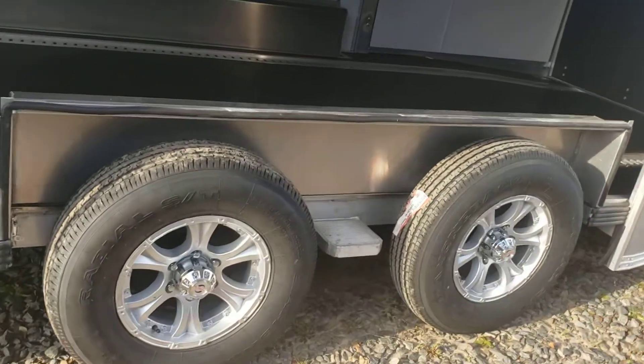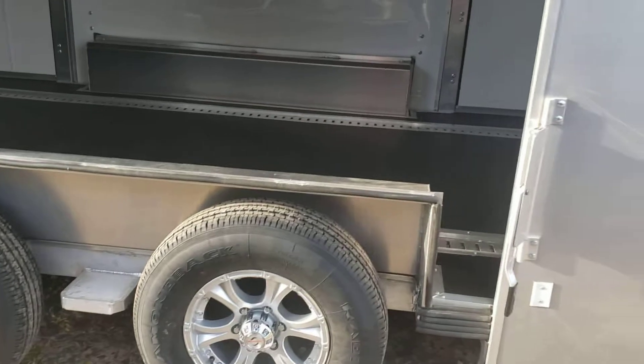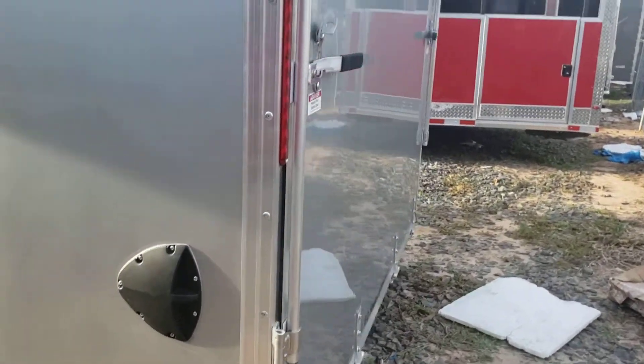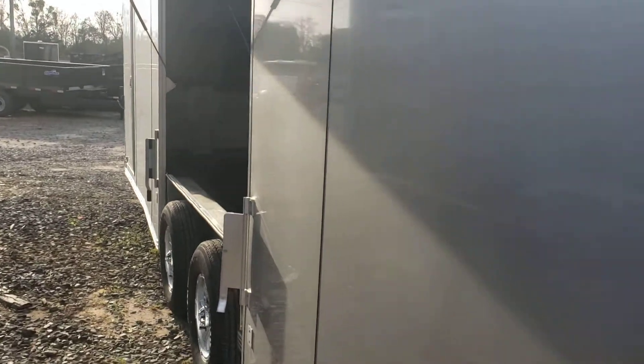It's got aluminum wheels with radial tires, LED lights all the way around, and a full screwless exterior — the metal is all bonded together with no screws in it.